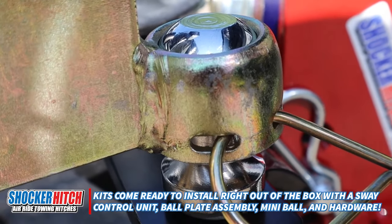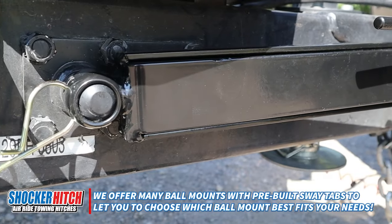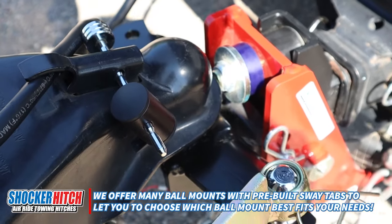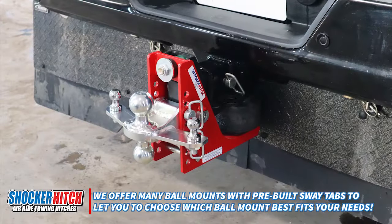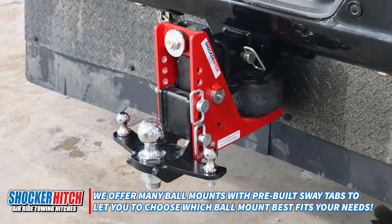We've already installed it here. This is a Shocker air hitch that we have, and it has the sway tabs welded on it, so you can put a mini ball on each side of the trailer and bolt that on. We also have them available for combo mounts with sway tabs, drop mounts with sway tabs, and so on.